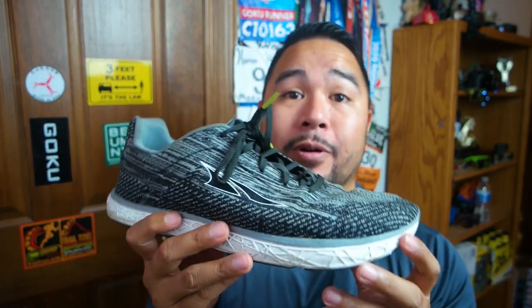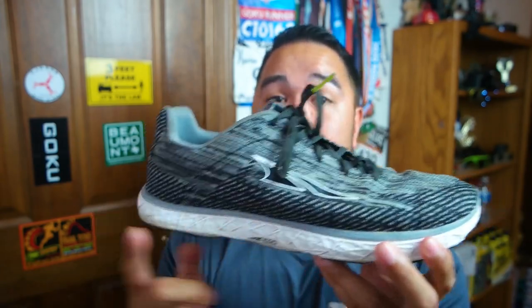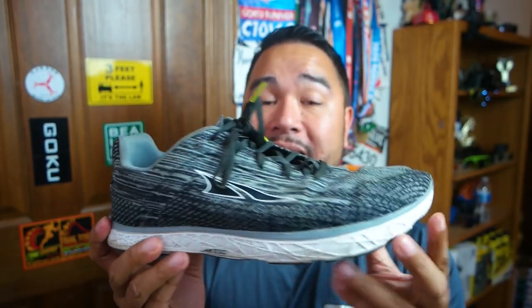Why did I choose Ultra to go into my running shoe rotation? I run a lot in Vibram 5 Fingers and I love those shoes — they're zero drop and very minimalist. Your toes can splay. Ultras are known for having similar qualities: they're zero drop from heel to toe, and they have a wide toe box so your feet can splay for a more natural movement whenever you are running. That's why I wanted to try these out.